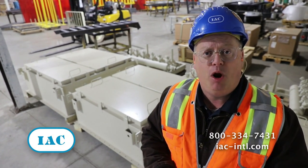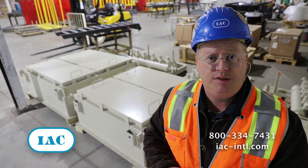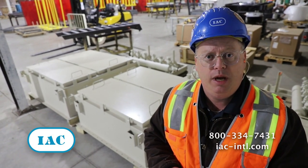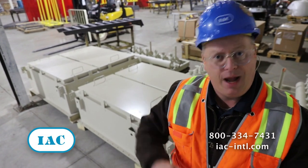If you have questions about it or you'd like to talk to us, give us a call at 913-384-5511. I'm Joe from IAC — thanks.